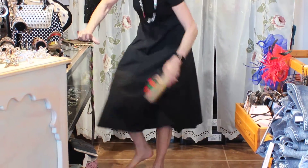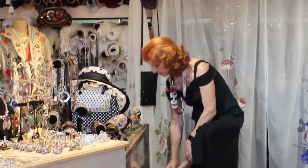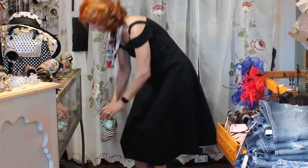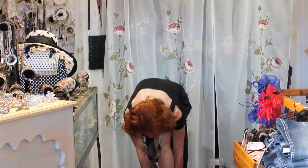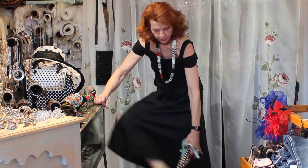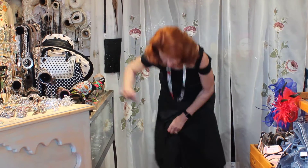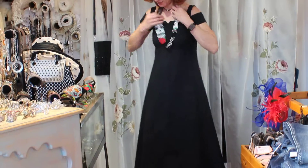Let me change real quick because I want to show you my very favorite, and this is how quick you can change this outfit up to something a little bit different.